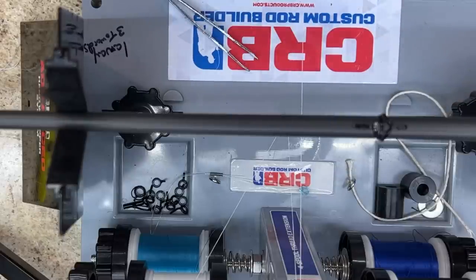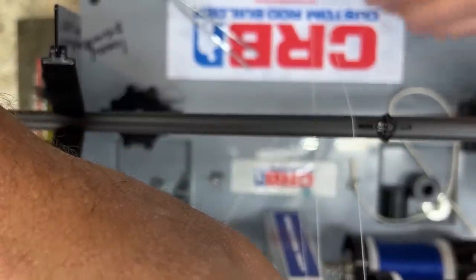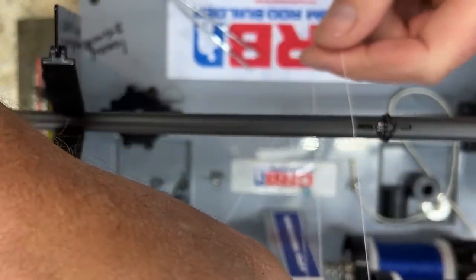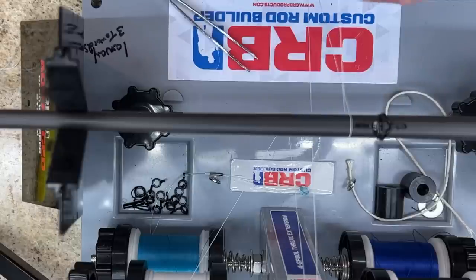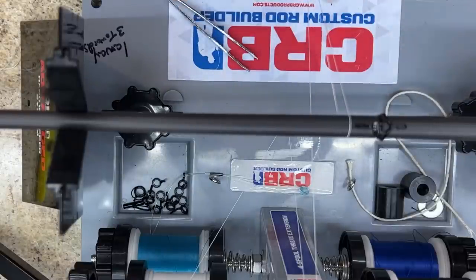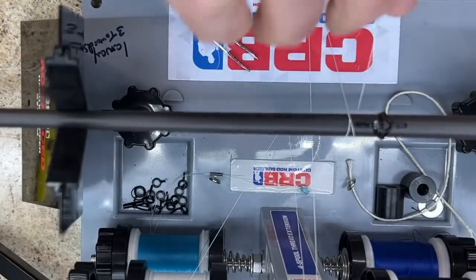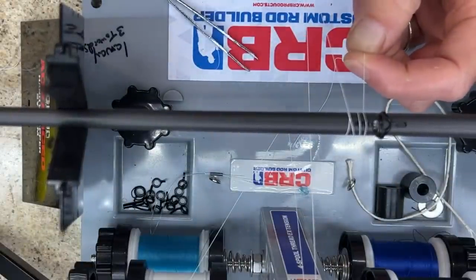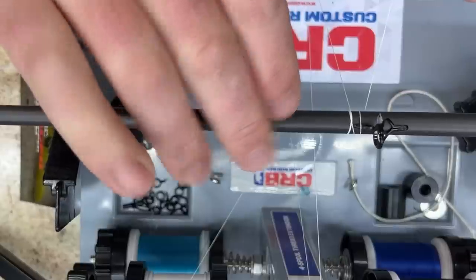Now we can adjust the guides a little bit after we have the thread on, but as long as you're roughly where you need to be it won't be a problem to adjust. At this point I'm going to take the white thread and start. It doesn't matter which side you start on with this guide, but I'm going to start right at the top foot of this guide. Now the first wrap — I want to go away from the direction that I want to wrap. You can see my thread is on this side coming up from the rod wrapper, so I'm going to do one wrap away, then cross over the line and do three wraps in the direction that I want to go, right over the foot of the guide. At this point now we can start our wrapping. The first several wraps, all we're going to try to do is lock in our initial wrap.